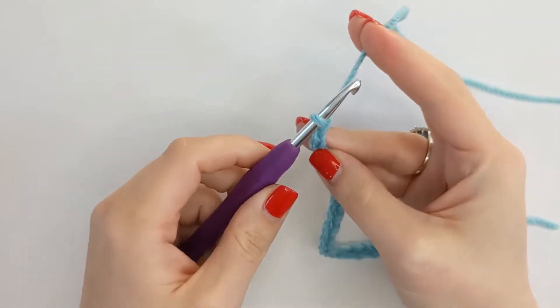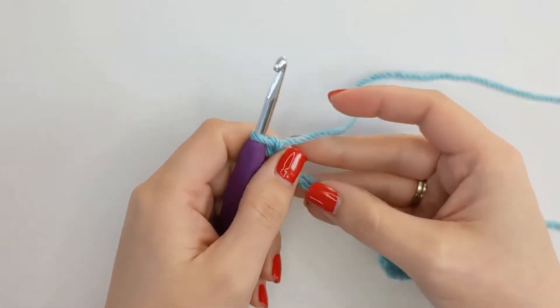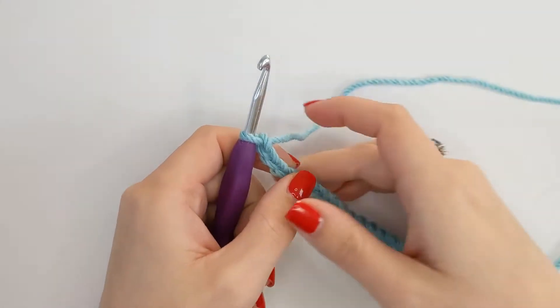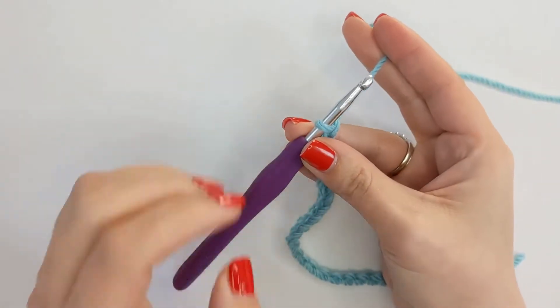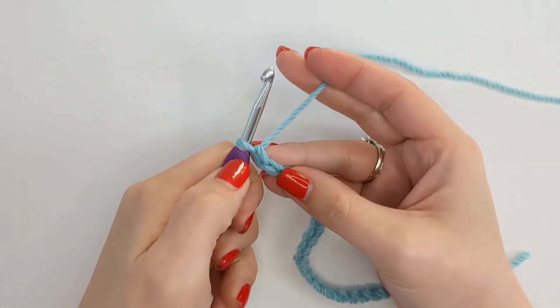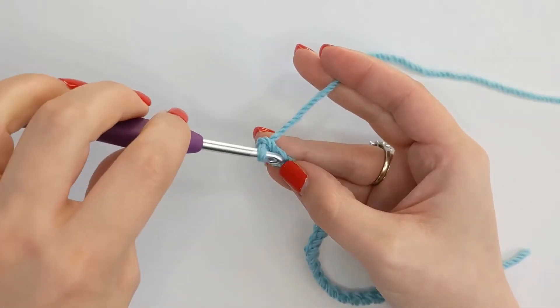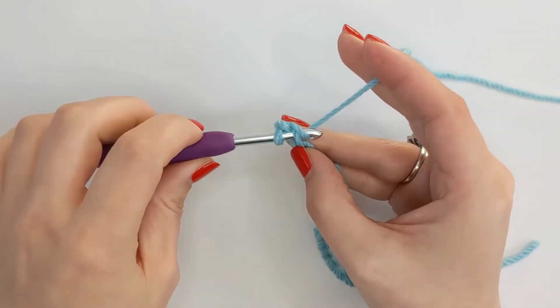To get started we need to do a single crochet in the second chain from the hook. I am talking in US terms — if you crochet in UK terms this is known as a double crochet. So not counting the chain on our hook, 1, 2, a single crochet into that stitch.